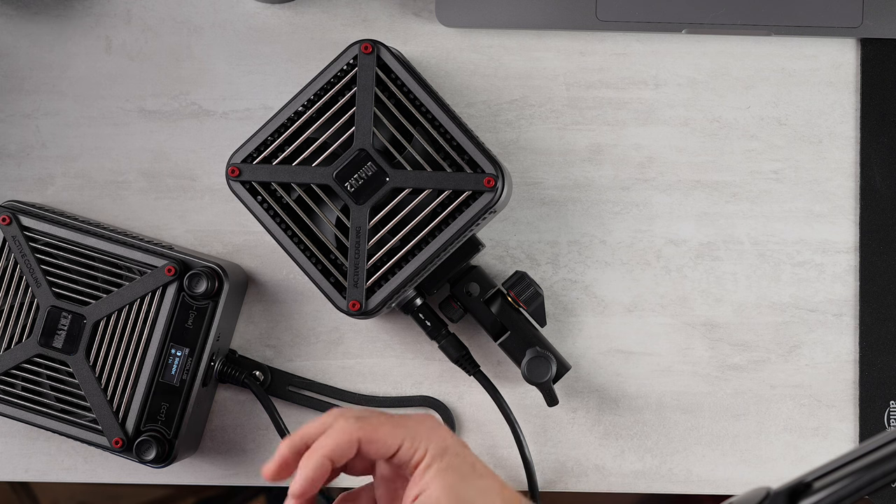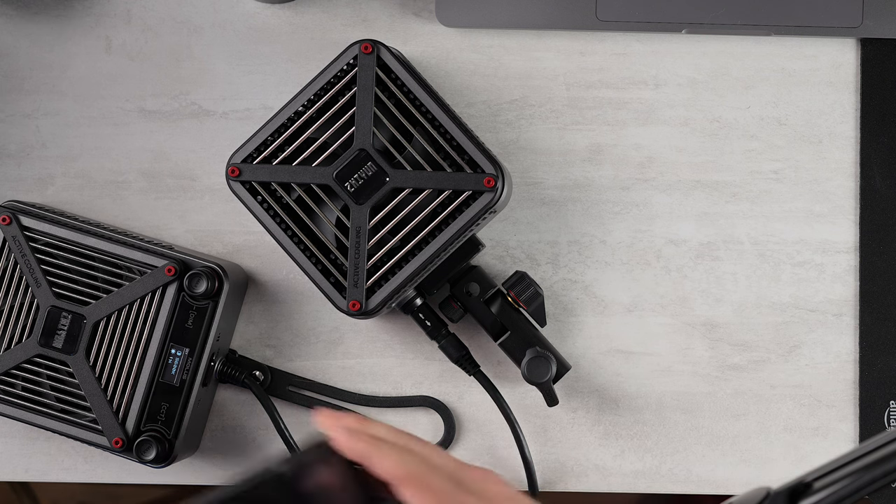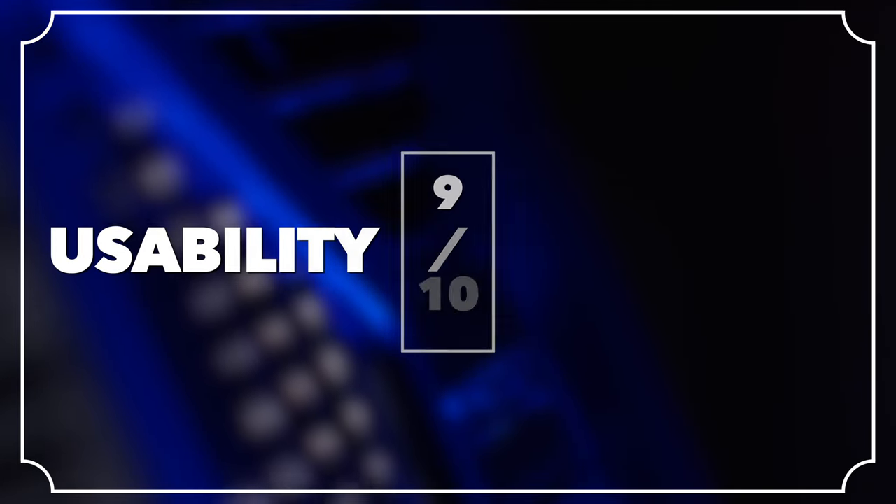It's nice having the screen further down on the pole for easier access, but this screen is so small for a light of this class — it's the same screen from a much smaller, lower-output light. I would have liked a bigger screen. There's obviously not a lot of room on the body, but you've got to get pretty close to see what's going on. I don't love how it jingle-jangles in my bag and I don't feel as comfortable just jamming it in there — but it can do things nothing else can do. I'm going to give that a 9 out of 10.